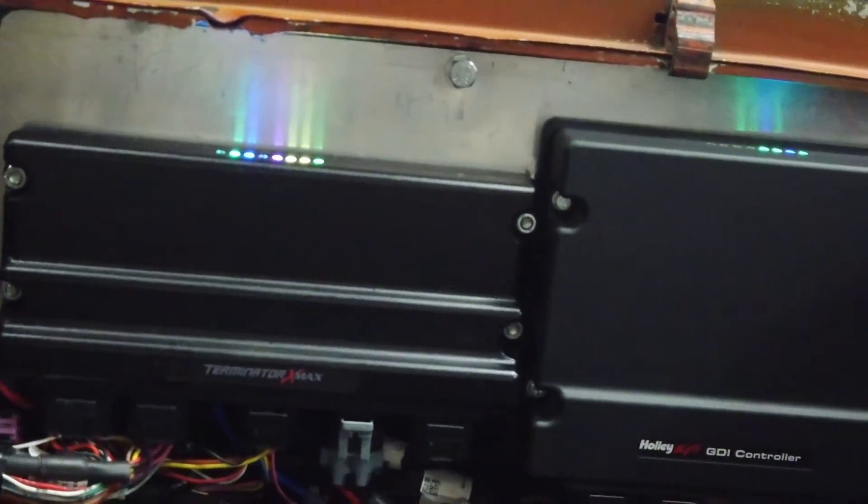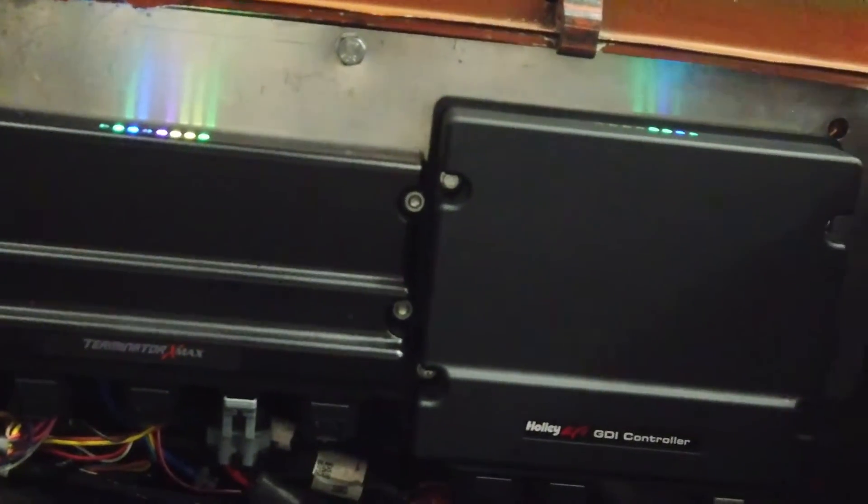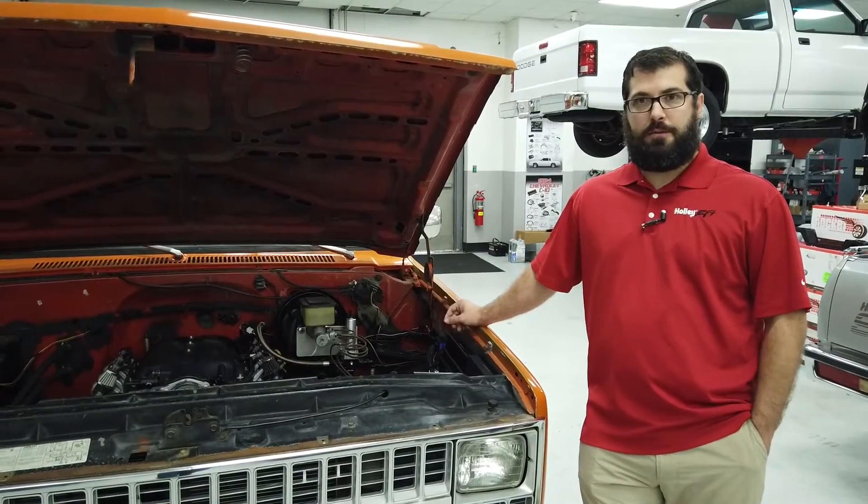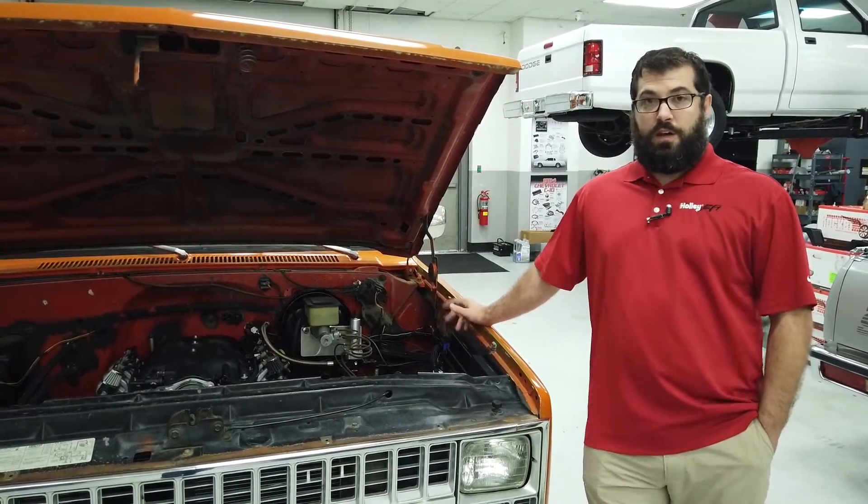Another benefit of DI in general is putting the fuel directly in the cylinder instead of the port allows you to get away with more compression, higher air temps, and more boost than you could otherwise. You're not wasting time trying to cool off the intake port instead of the cylinder.